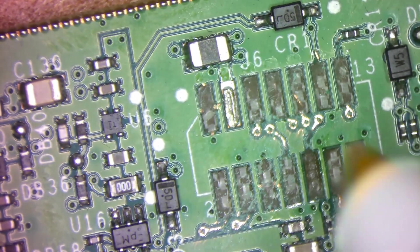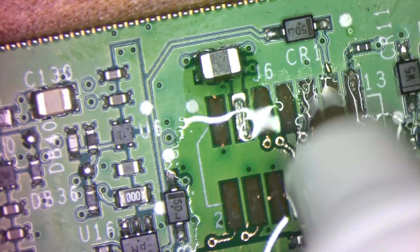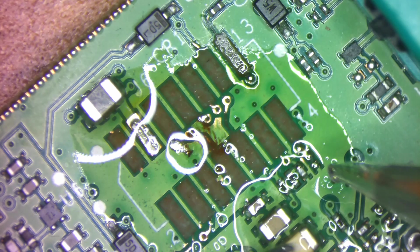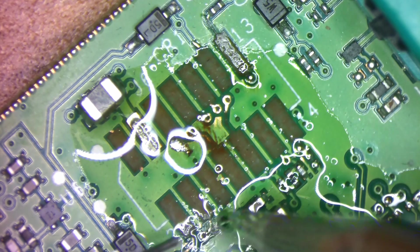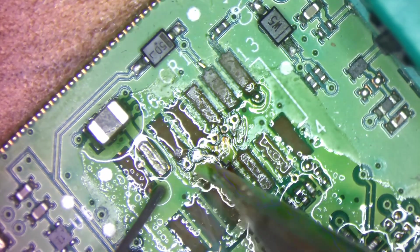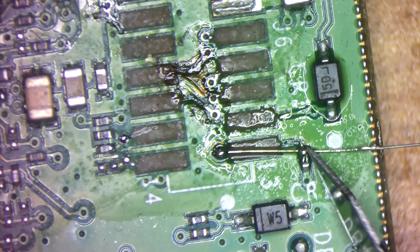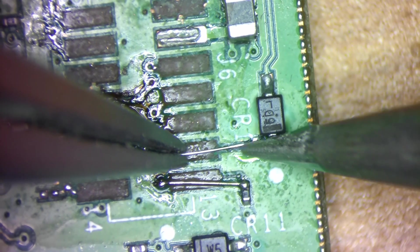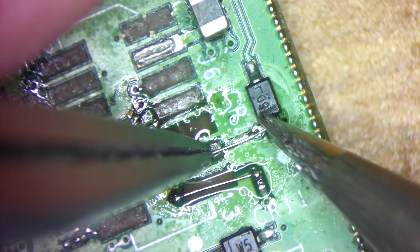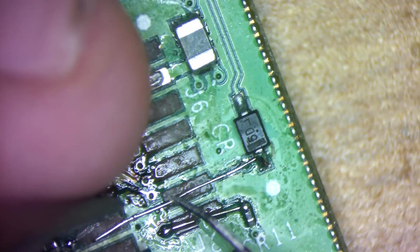With part of our makeshift pads exposed, it's time to prep them by tinning them with solder. This will make the next step a lot easier. To complete the pads, I'll be using very thin strands of wire. I usually use 30 gauge wire for these types of repairs, but 30 gauge wire proved to be too thick for this kind of repair, and I had to resort to stripping off some insulation on some scrap wire that I have lying around and using the individual strands.